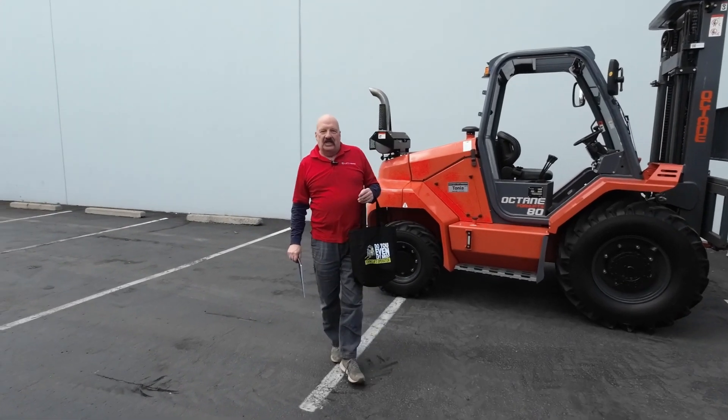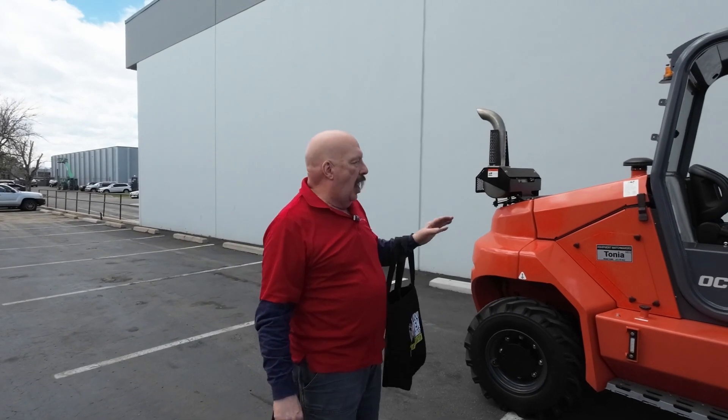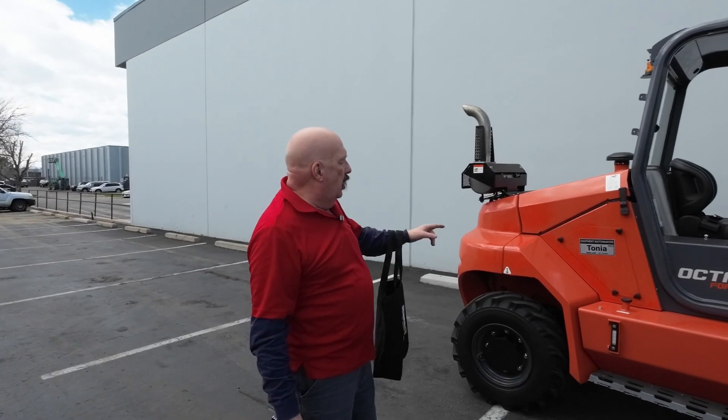Hi, Tom and Cliff. It's David at Discount Forklift. I'm standing here with your beautiful 8,000 pound octane rough terrain forklift. Her name is Tanya.